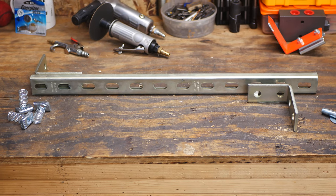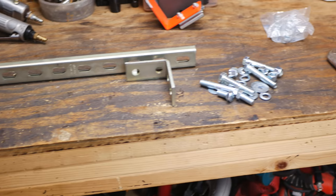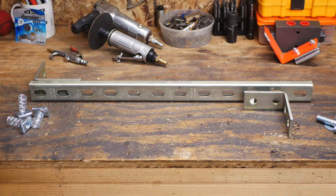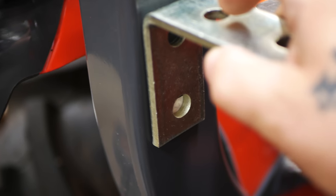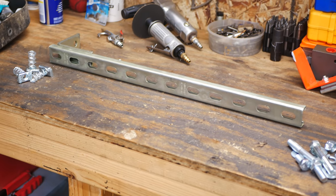Now that we've got that sanded down, we have the strut laid out, the brackets, the strut bolts, and all the other bolts we're going to need to snap this together. The only thing I'm going to have to do is mark out where the brackets go. We'll take you over here, mark the brackets out, mark the holes, drill it, and then we'll have to cut the strut to fit in between the ROPS and bolt the whole thing up.